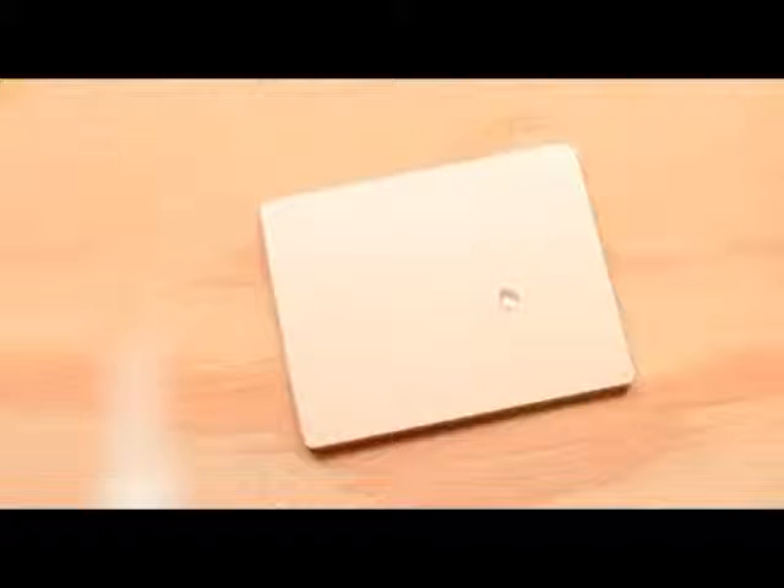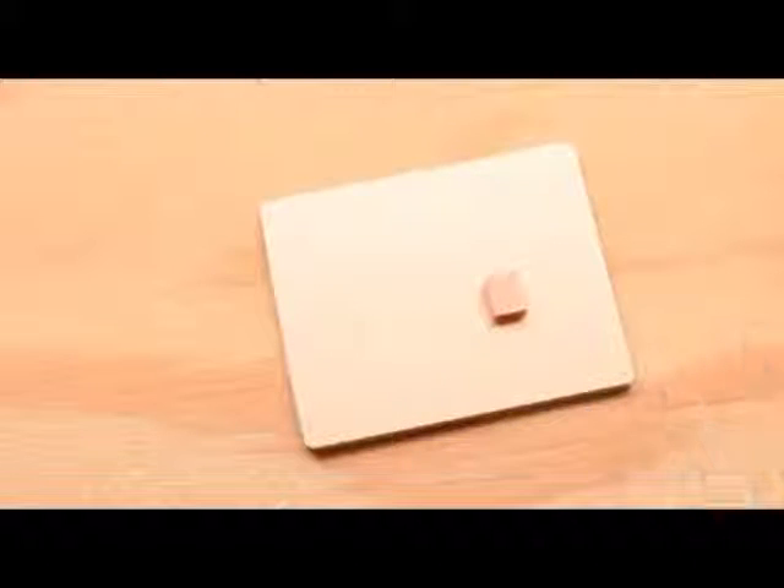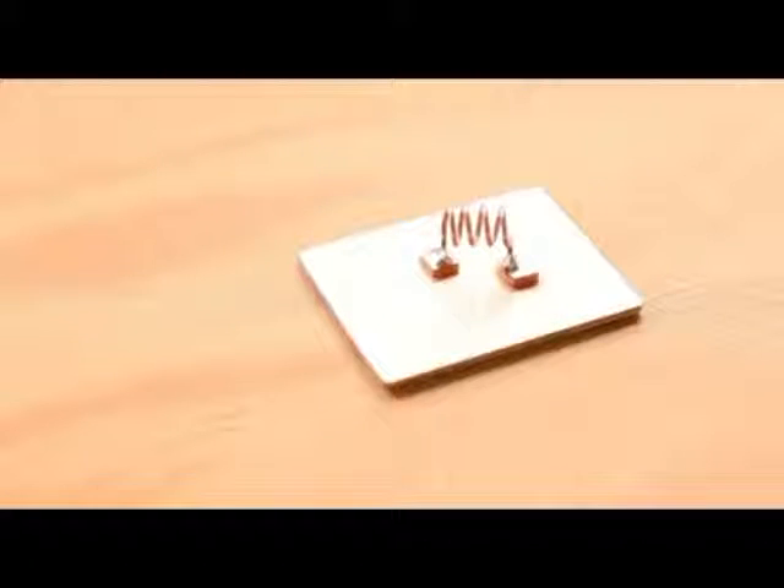We'll start building the circuit by mounting the coil. Apply a small drop of glue to the underside of one of the pads and use tweezers or small pliers to carefully position it near the center of the ground plane. Now glue a second pad to the board as shown — these two pads should be 12 millimeters apart to match the coil. Now you can solder the coil across these two pads. It's easiest if you pre-tin the surface of the pads and both feet of the coil before making the connections.